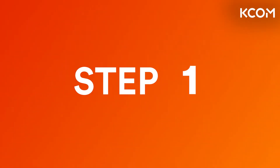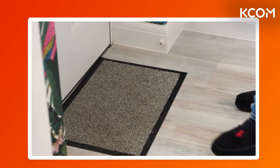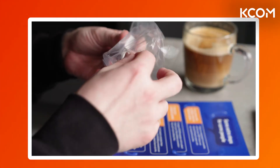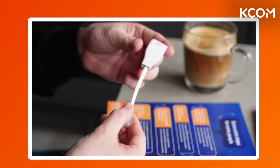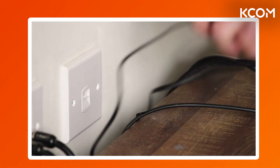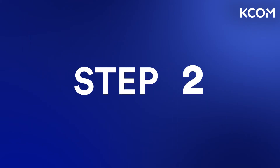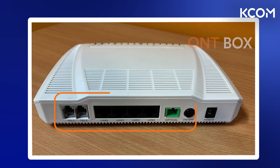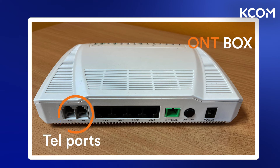Firstly, look out for this adapter package arriving through your letterbox after 6am on your migration date, which is in your confirmation letter or email. Unpack your adapter and go to where your landline phone socket is. Unplug your landline phone from its traditional socket. Now go to where your ONT box is — on the bottom of your ONT box you should be able to see four ethernet ports and two TEL ports.